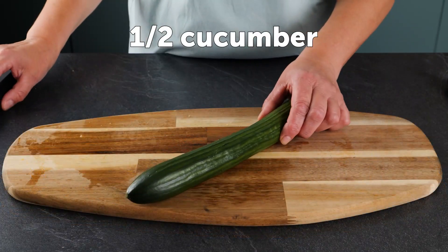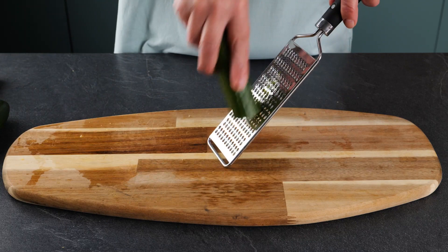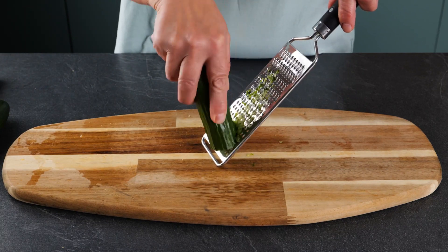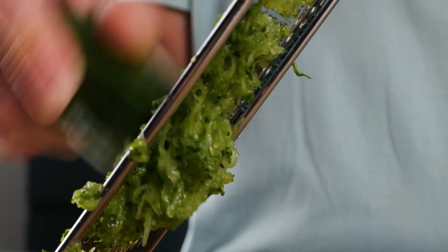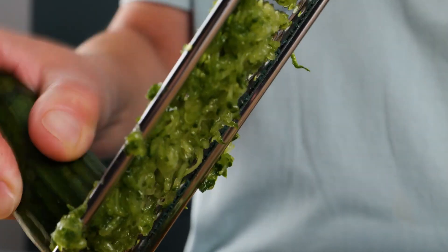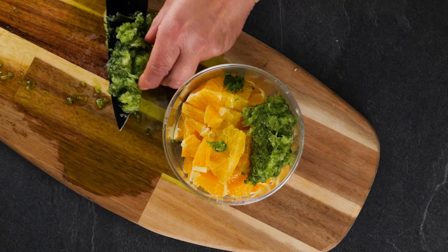Next, we'll need half a cucumber. Shred it using a handheld grater, then add it to the container you put the oranges in.